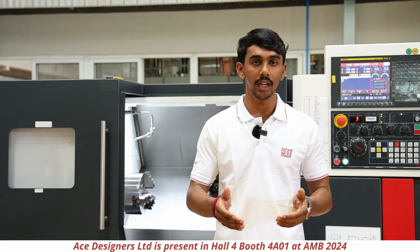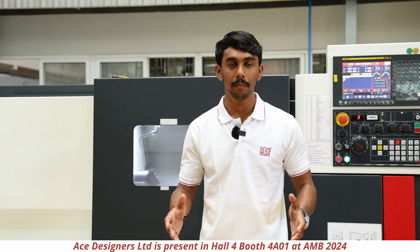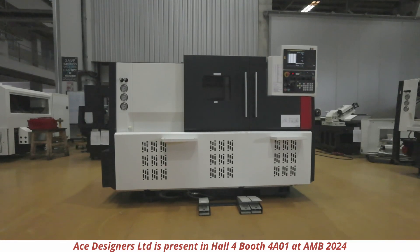The machine is also provided with a coolant tank of 150 litres capacity. Now we will compare the J10 LMM with the standard machine J10.